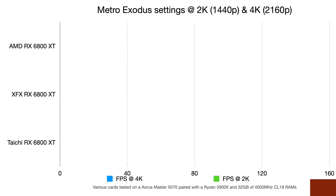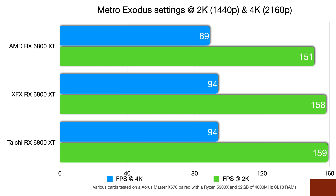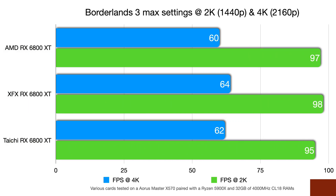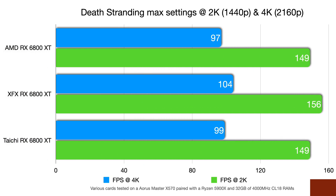In Metro Exodus at 4K, AIBs gain about 6 frames on the reference, and at 2K about 7–8 frames — not much considering the price. In Borderlands 3, the XFX did surprisingly better at 4K and also outperformed the Taichi at 2K, where the Taichi was actually beaten by the reference card. In Death Stranding at 4K, the XFX is beating the other two, with the reference nearly matching the Taichi. At 2K, the reference and Taichi are neck and neck while the XFX pulls out a lot further ahead.